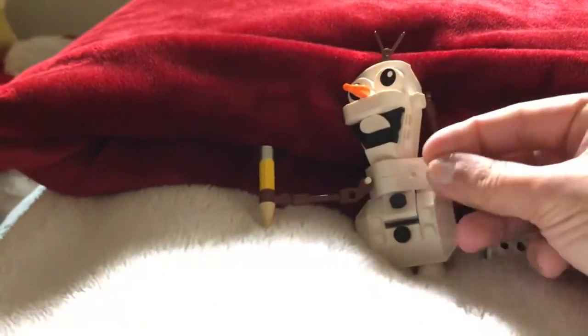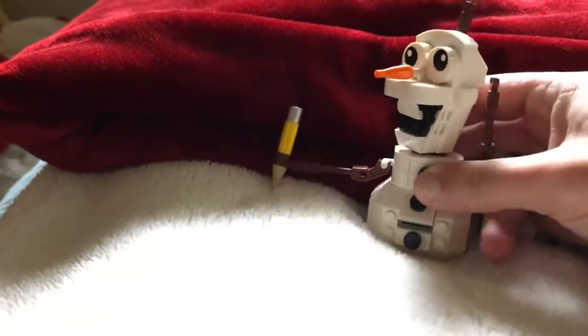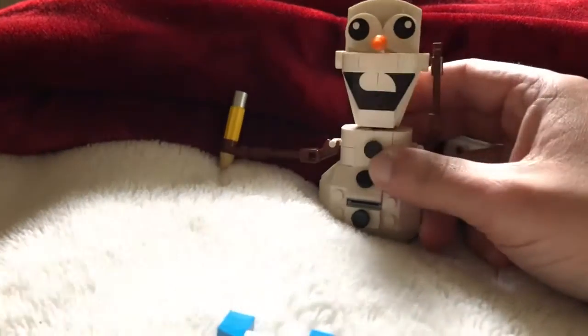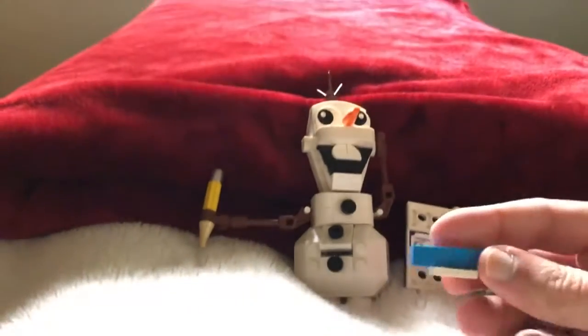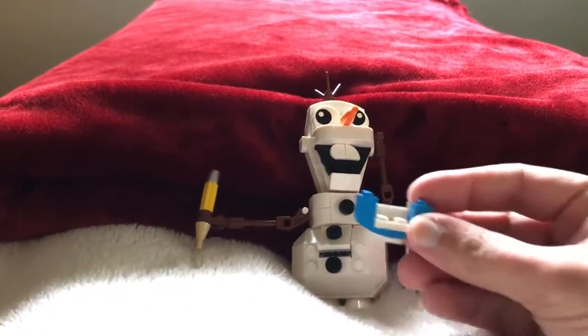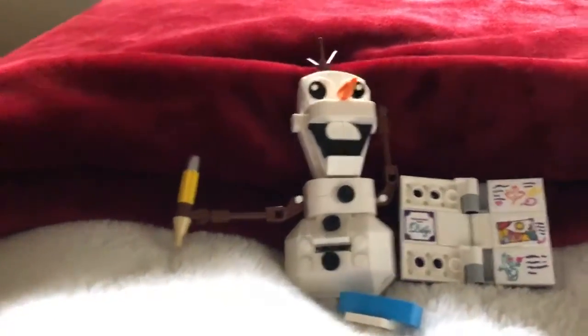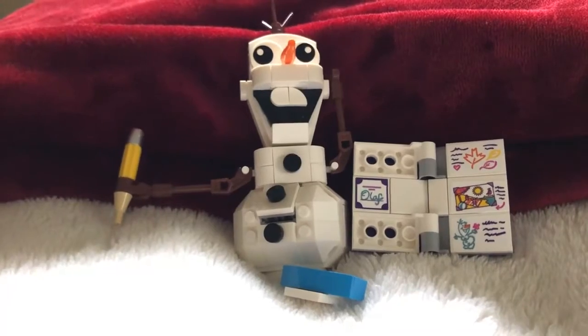It turned out really good, so I'm really happy about it. I'm gonna put him somewhere special in my city — he can have a frozen spot. Yeah, it's supposed to go right there somehow. Pretty cool.